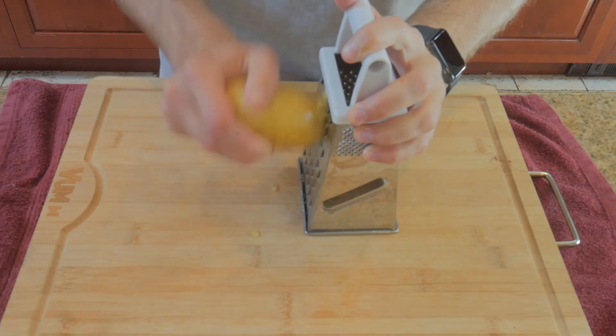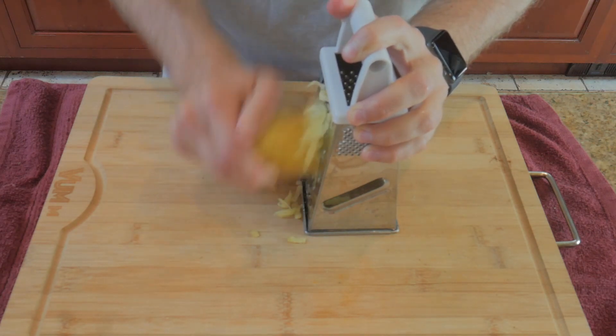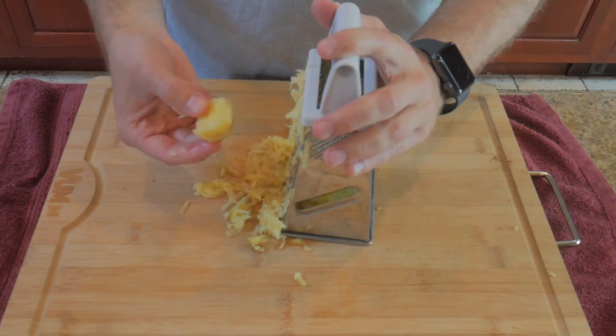Then grab your grater and start grating. Use the largest size grooves so you're left with long strings of taters. Don't be a hero and grate the entire potato along with part of your finger — just get enough till you're left with a little piece.